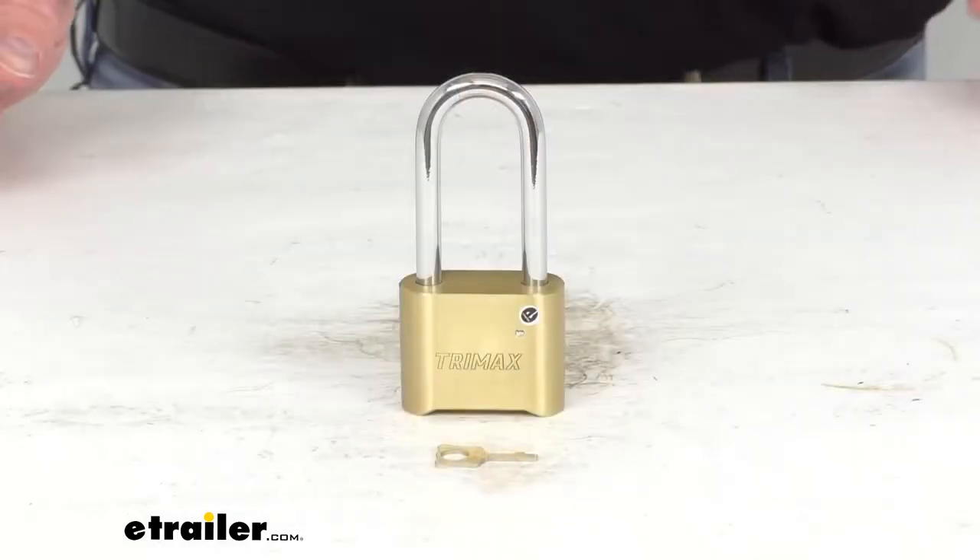Hi everybody, Andy here with eTrailer.com and today we're going to take a look at this Trimax solid brass resettable combination padlock.